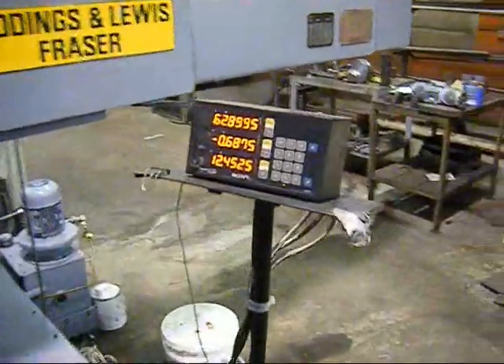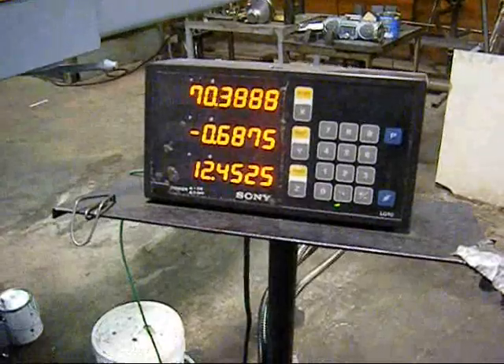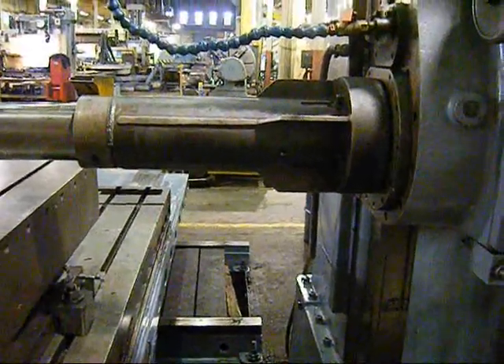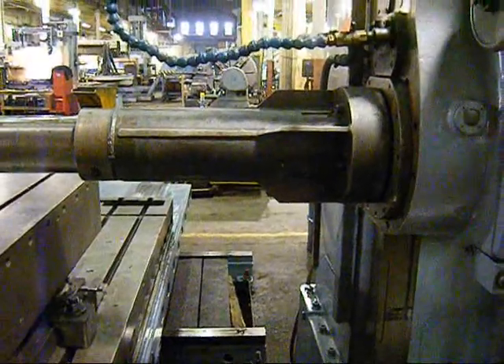Just a brief shot of the Sony readouts. That's just a custom support you made?